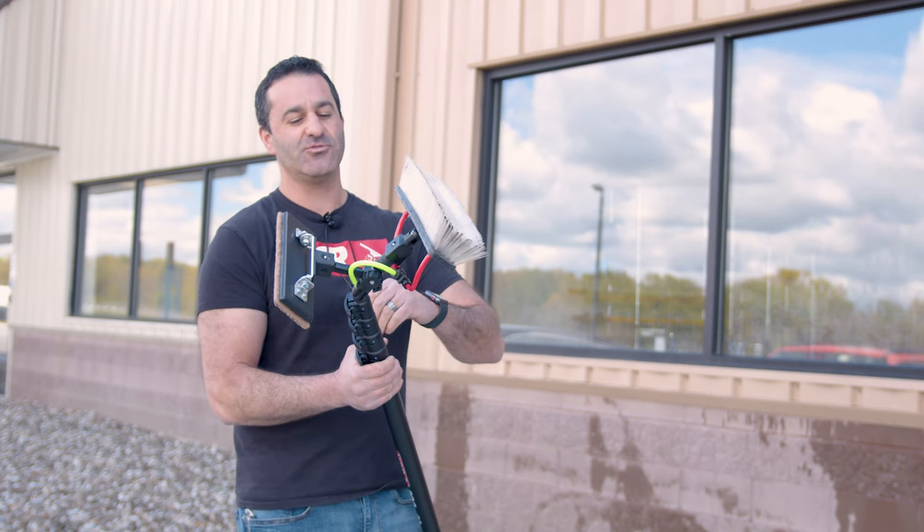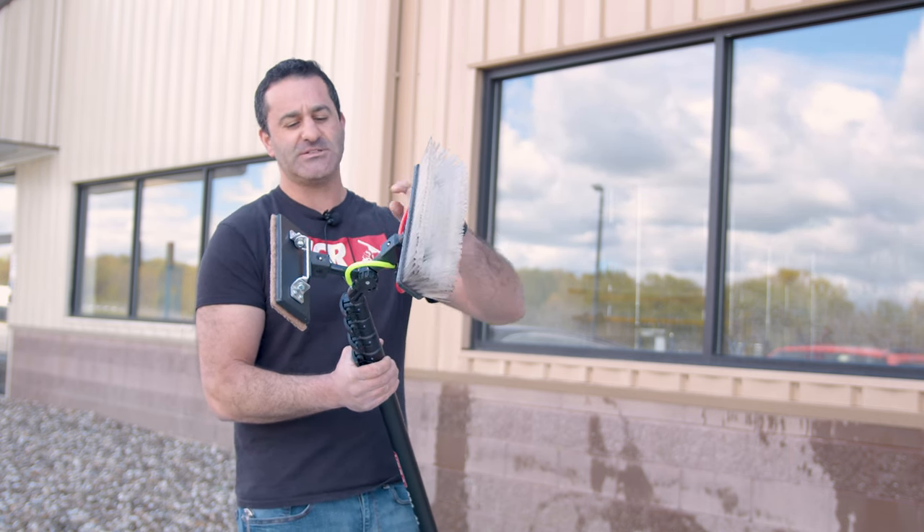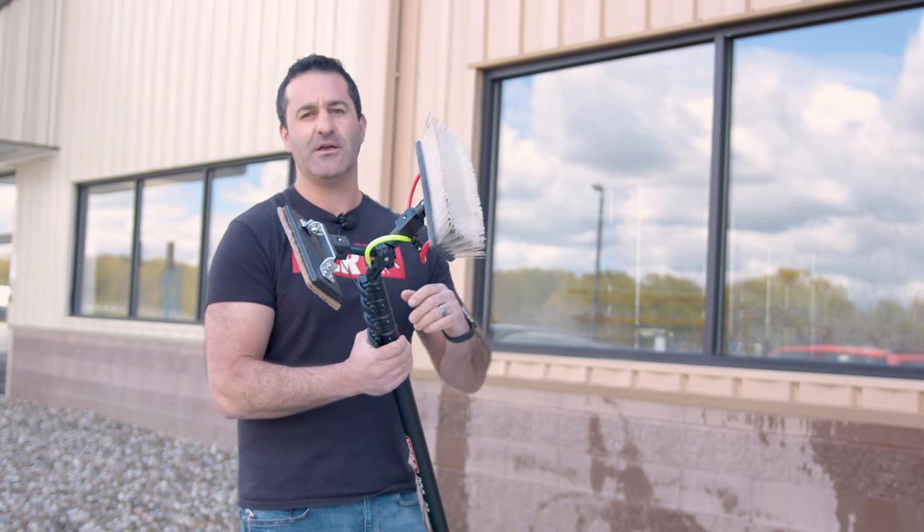Check out the contact scrubber, the Zero Fast Lock swivel attachment, the Pro Basic, the univalve—all these awesome products. Check them out at windowcleaner.com, and they're going to be linked in the description below.